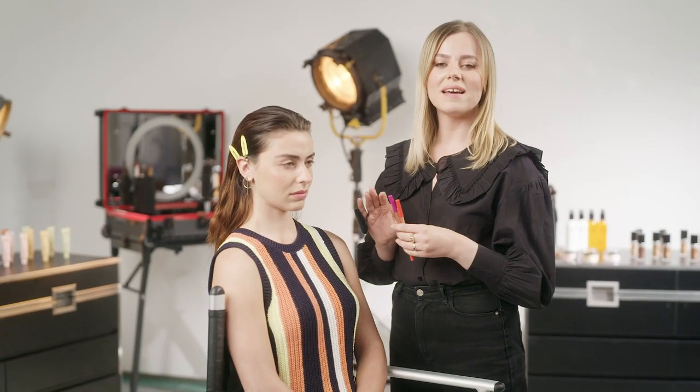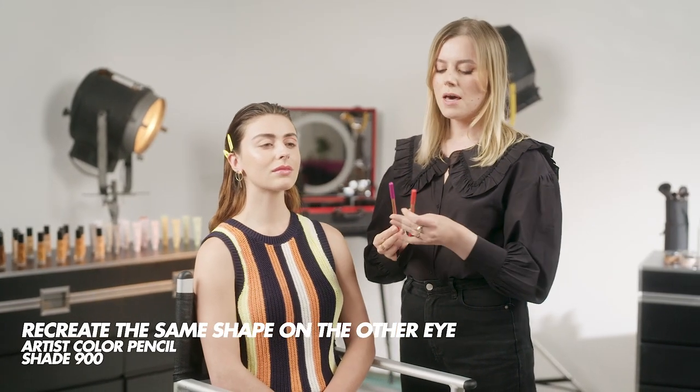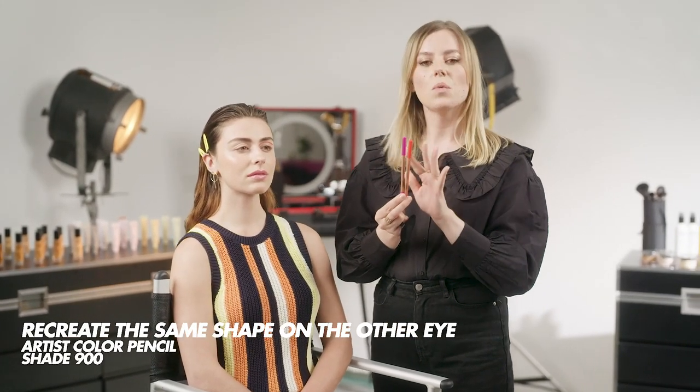I'm done with the first eye and now I'm going to move to the second one. To switch it up a little bit I'm going to change colors and use number 900 All Over Magenta. As you can see the colors are different but I think they go well together — we wanted to keep it more playful and fun for spring and summer. The technique is the same: I'm going to start with the inner and outer corner and then connect in the middle, just as we did on the first eye.